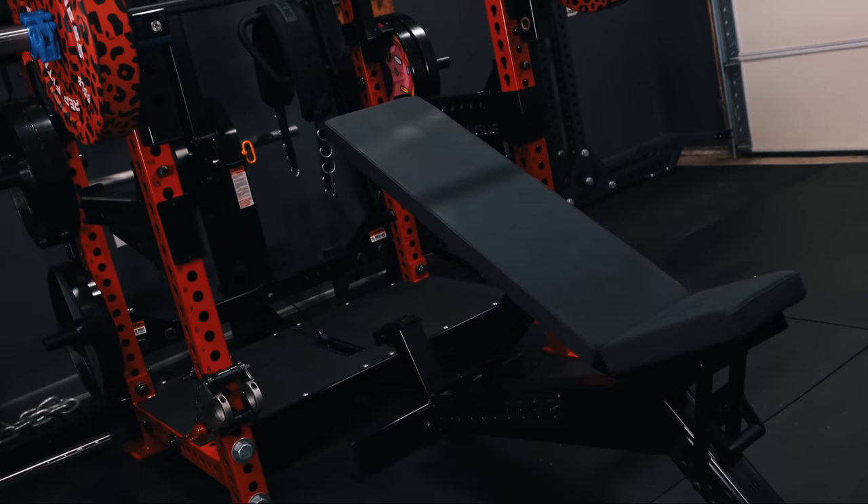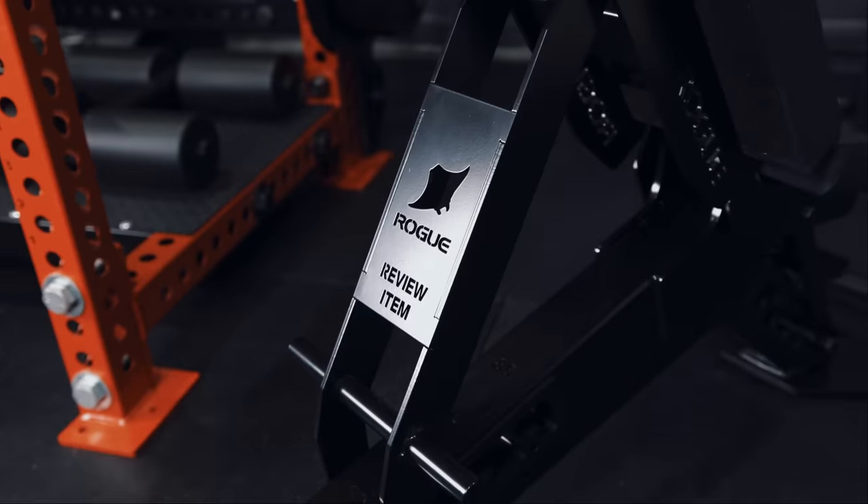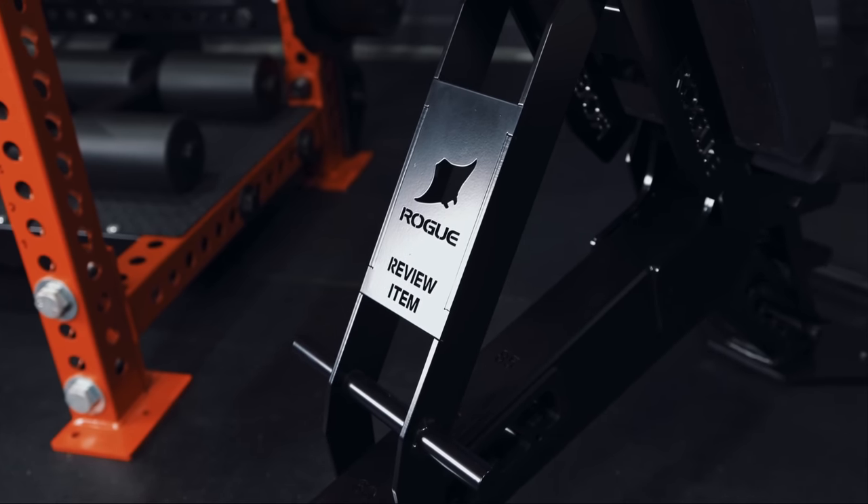Prior to delving too deeply into the Manta Ray, I do want to make it known that Rogue did send this bench to me for review and feedback purposes. They reached out to me via Instagram and I jumped at the opportunity. I felt it was necessary to verbally disclose this just in case the words 'review item' laser cut into the back adjustment didn't make that abundantly clear. So with everything on the table, let's dive into this Manta Ray adjustable bench review.